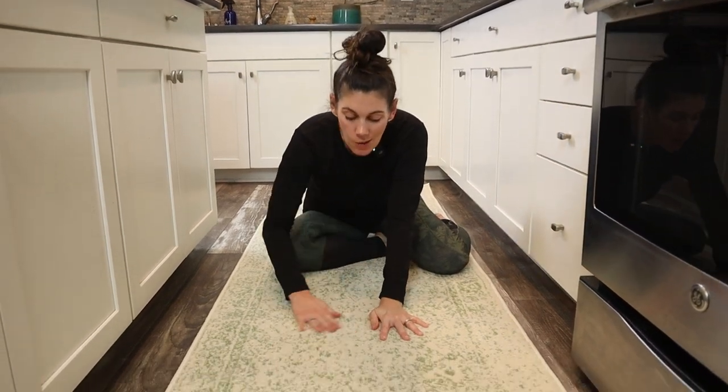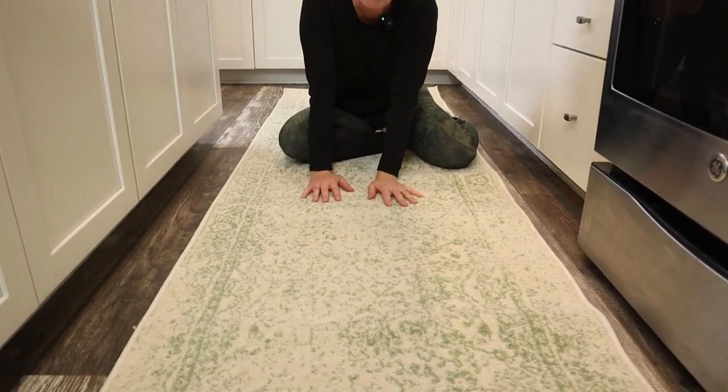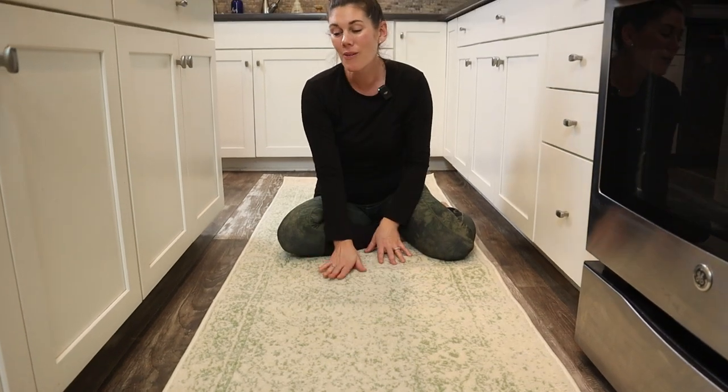This rug is so soft, perfect for any living room. I know your family would love to lay on the floor in front of a movie with this rug.